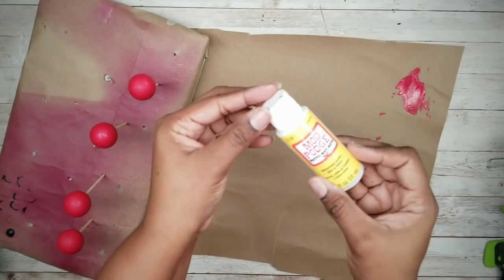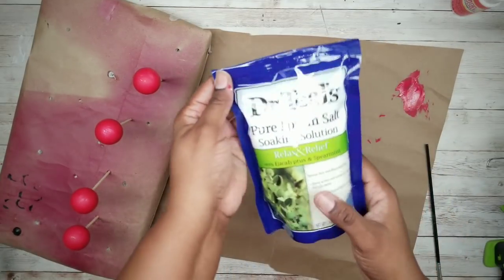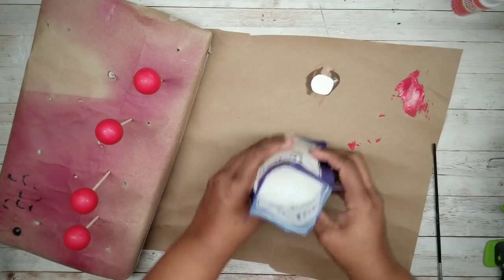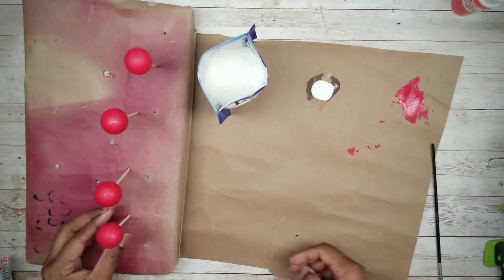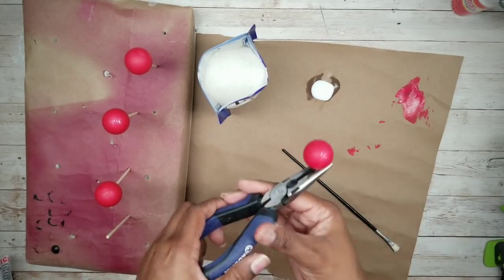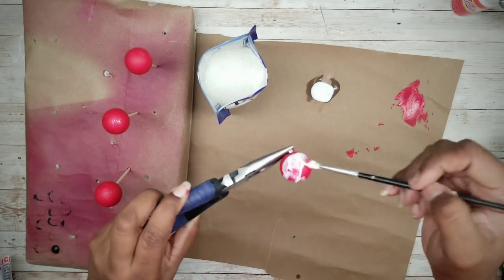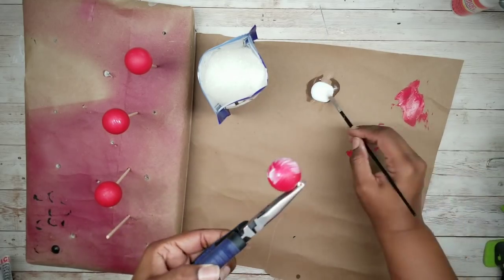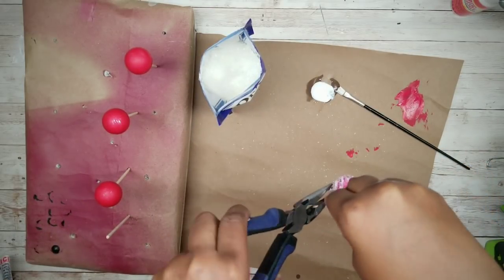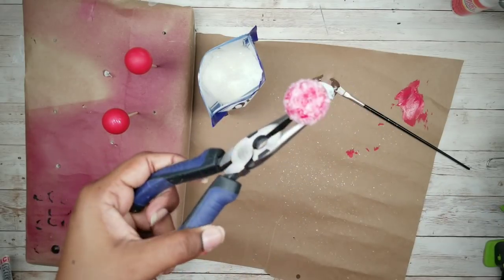Now that our painted bulbs are dry, we're going to cover them with some Mod Podge and then use Epsom salt to cover the Mod Podge while it's wet. Start by applying a nice thick layer of Mod Podge to the bulb, then go ahead and sprinkle some Epsom salt while it's wet. Make sure you do this for all of the bulbs and let them sit to completely dry.